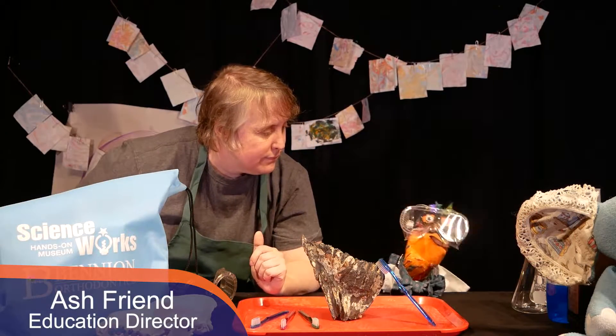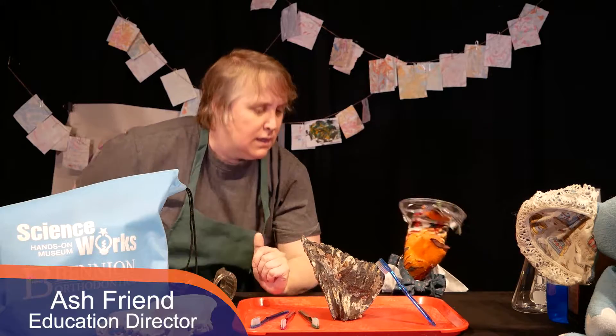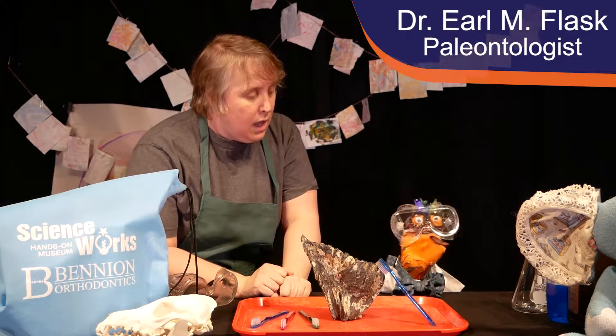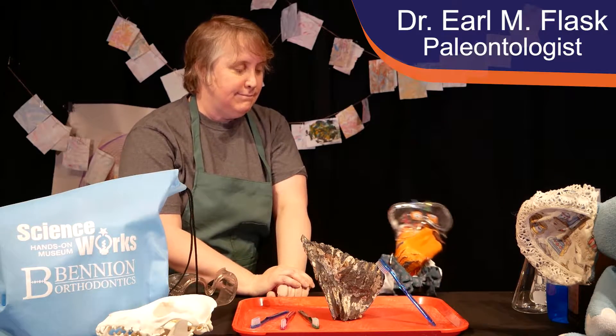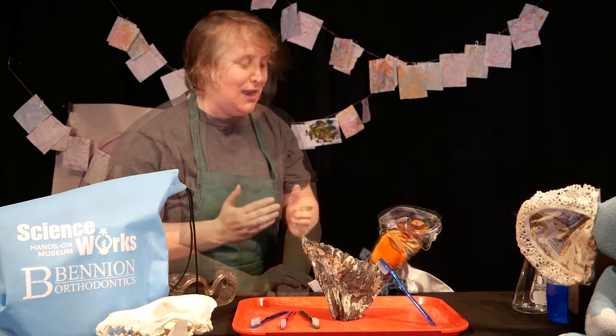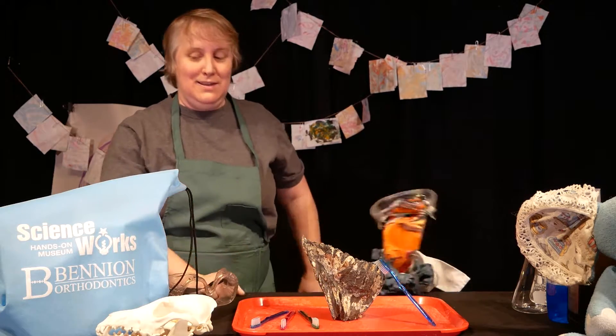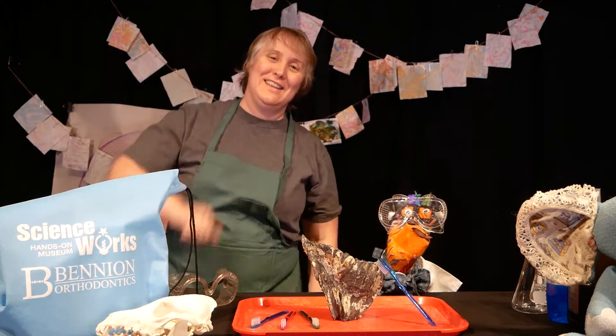I don't think this is gonna be big enough. Look at the size of the mastodon's molar — it's enormous, it's huge. One of my many doctorates is in paleontology. I hear what you're saying Earl, but we're not really going to be actually — oh hey, look, they're here!